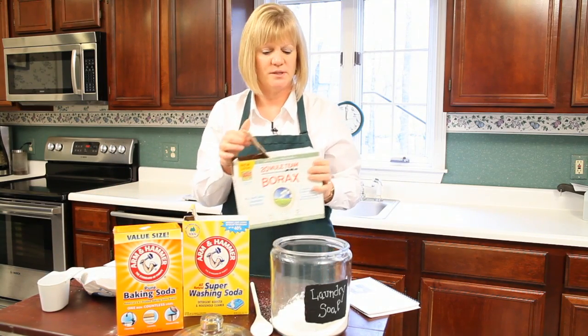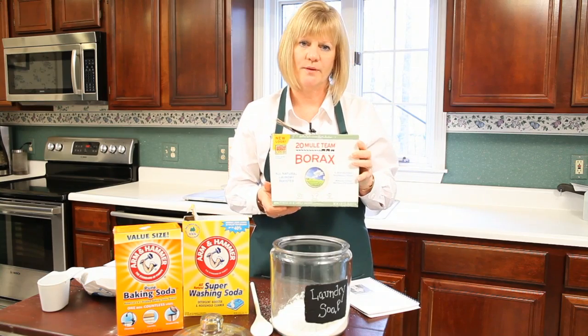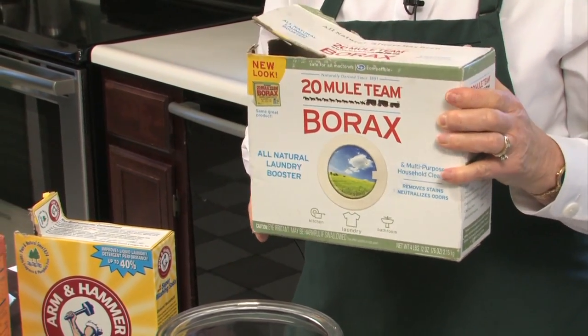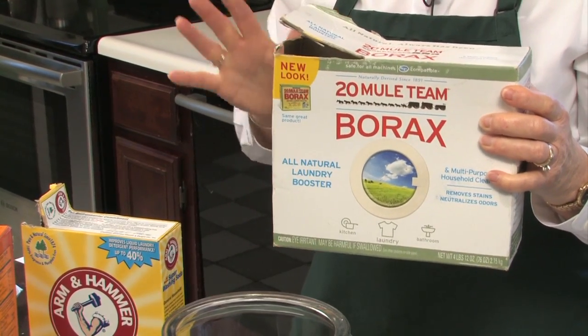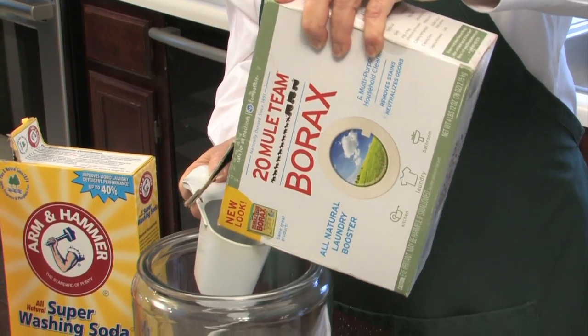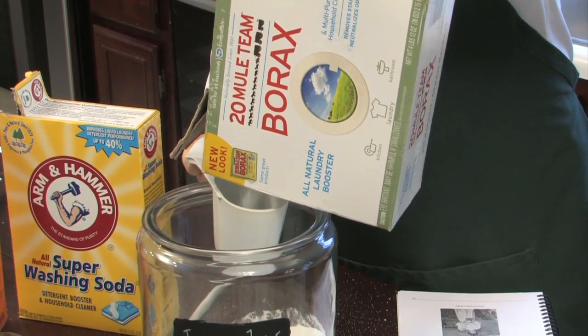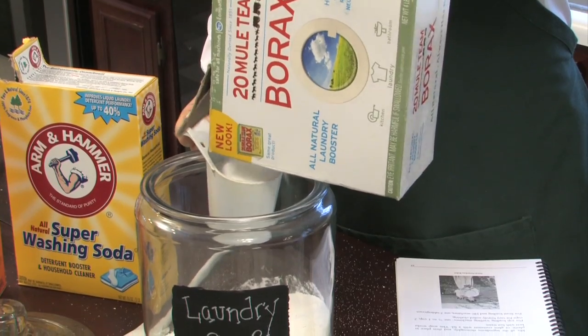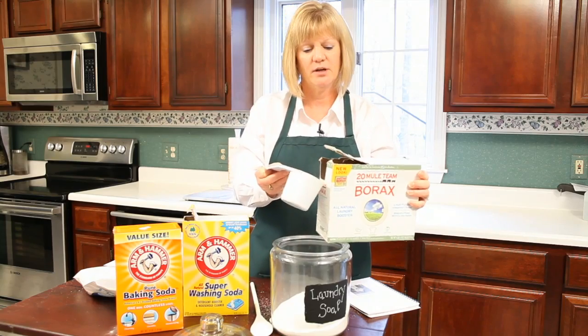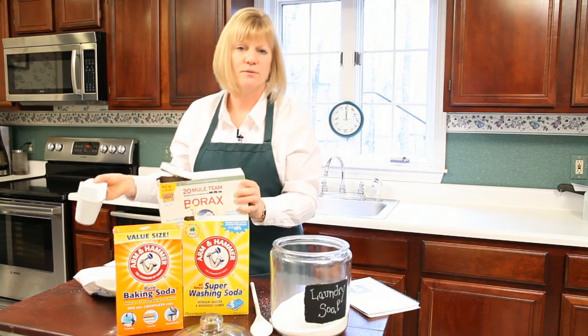The fourth ingredient is borax. You might remember this box from your great-grandmother's or grandmother's laundry room — they used it all the time. It was great for cleaning whites and it boosted the power of any other laundry soap they were using. So we're going to put a cup of borax in there.